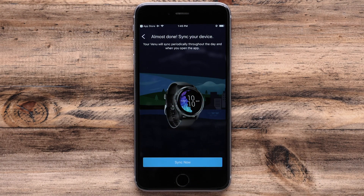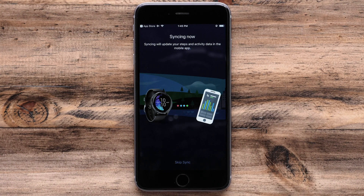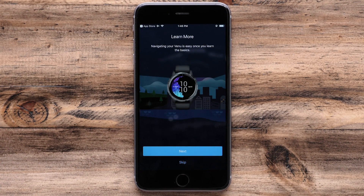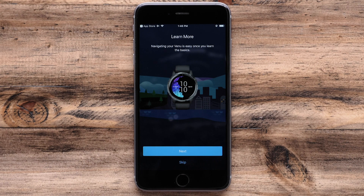When the setup is complete, your watch will sync with the app. All of your user preferences are being downloaded to the watch. After the watch syncs, you will be offered a brief tutorial about using your Venue. Touch Next to go through the tutorial, or skip to go directly into the app.